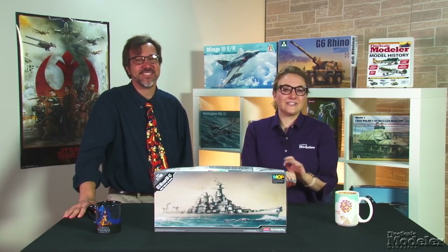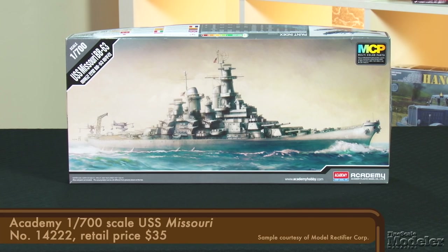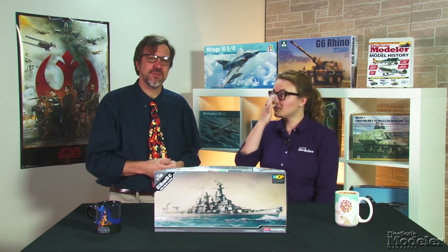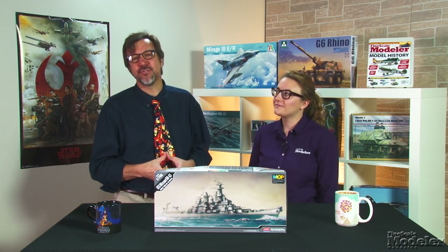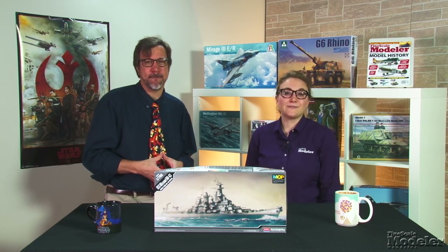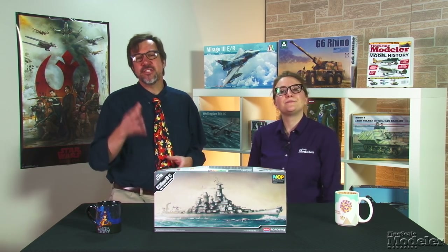Our next subject needs little introduction: Academy's 1/700th scale USS Missouri. During a 50-year career, the big Iowa-class battleship served during the last year of the Pacific War, hosted the Japanese surrender, fought during the Korean War, and bombarded targets in Vietnam and Iraq. Today it's a museum at Pearl Harbor. This kit represents the ship in its late war fit.